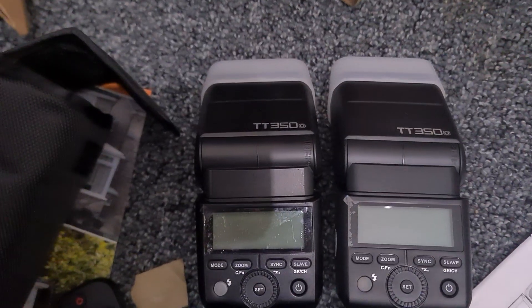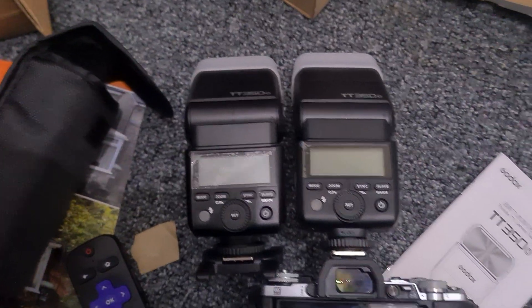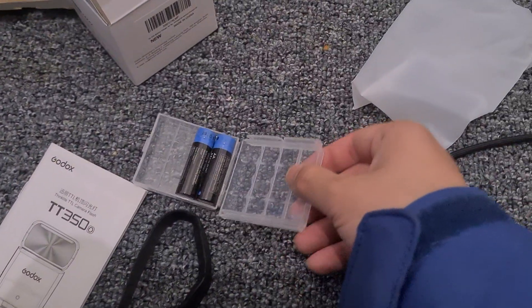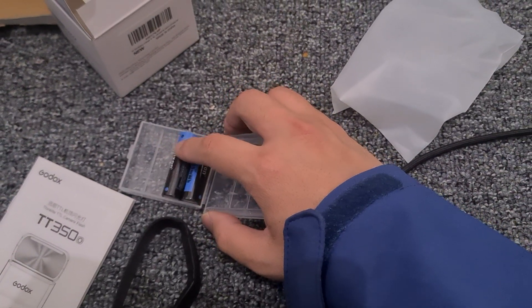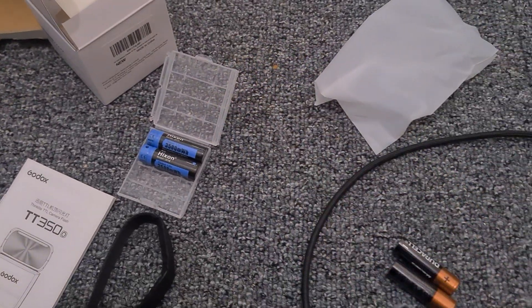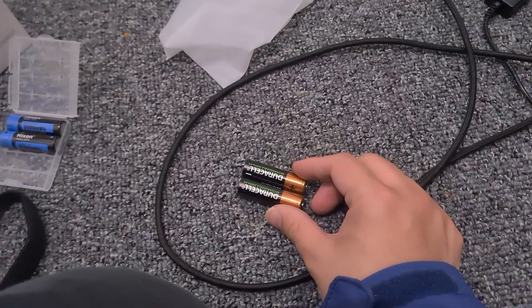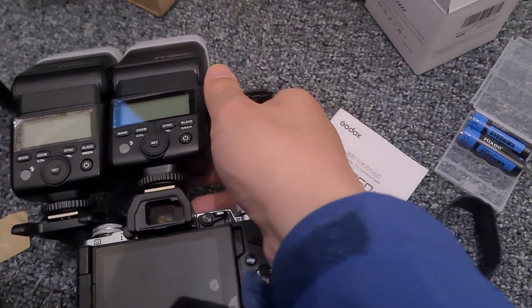I have two Godox flashes here, exactly the same model — TT350O for the Olympus. Today we're testing two different batteries: one is a lithium-ion rechargeable AA 1.5 volt from Hickson, fully charged, and the other is a regular Duracell 1.2 volt. I've just inserted them both into the flashes.